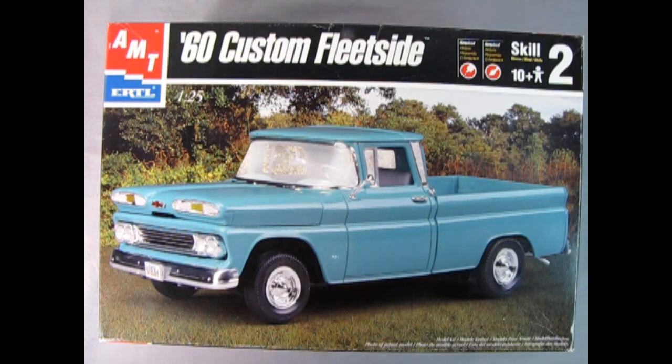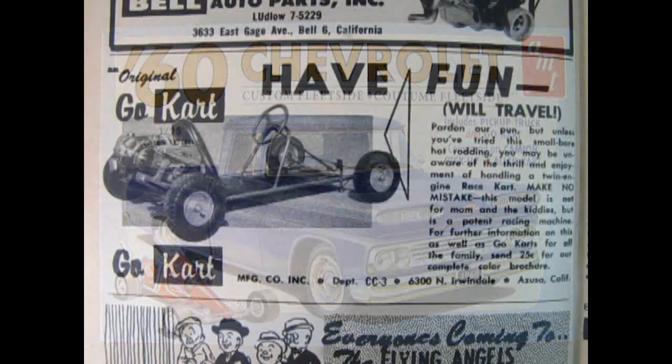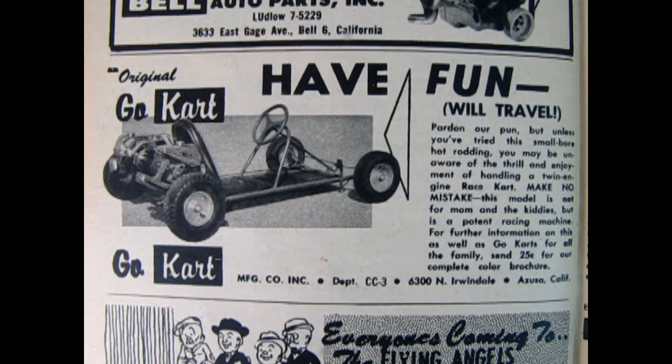The original version of this kit came out in 1998 from AMT Ertl and was simply known as the 60 Custom Fleet Side. This edition of the 60 Chevrolet Custom Fleet Side includes retro-style artwork as well as this nifty period-correct 1960 go-kart. AMT really nailed the spirit of the era for this model truck, considering that the late 50s and early 60s was the height of go-kart racing.